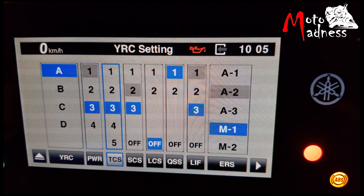The next menu is TCS, traction control system. The TCS has nine different settings. The higher the number, the more intervention is applied. This means that the rider can dial in how much they want the bike to control the setting when riding in conditions with limited grip or in a racing condition.